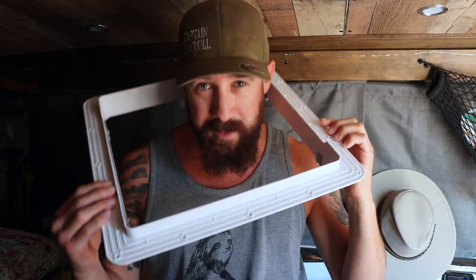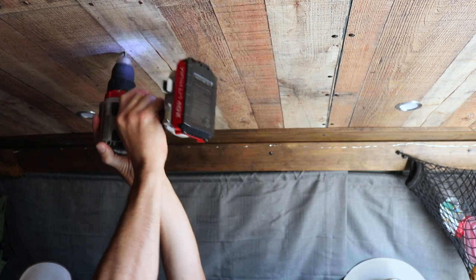Step one surprisingly begins inside the van. You will eventually be cutting a 14 by 14 inch hole in your roof, but first you're gonna want to find a nice center point and drill a hole from the inside out. That's kind of a reference point — takes some commitment. Safety first. Now we're ready to head outside.